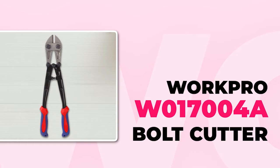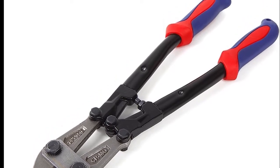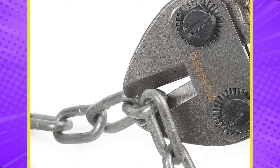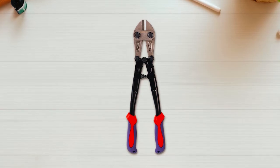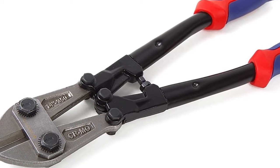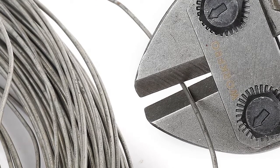WorkPro W017004A bolt cutter. WorkPro W017004A is a 14-inch bolt cutter with a soft rubber grip. This tool is so versatile that you can also use it to cut rods, wires, rivets, and chains. However, you can't use it to cut locks, and the manufacturer recommends you don't use it for that purpose. It cuts everything else we've already mentioned, making it versatile enough.